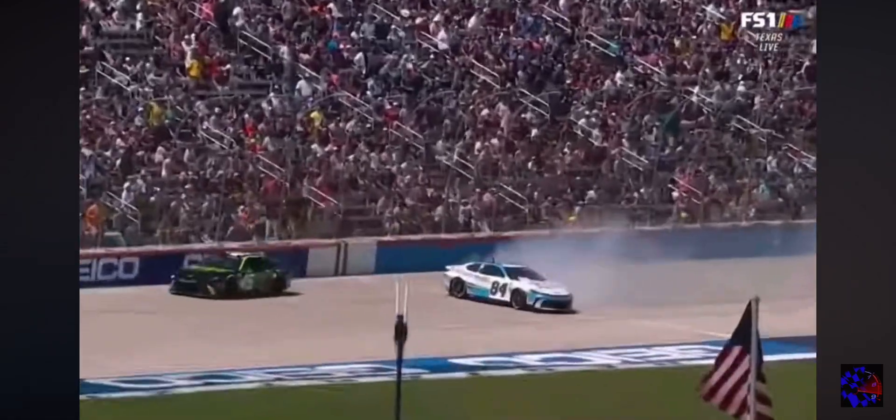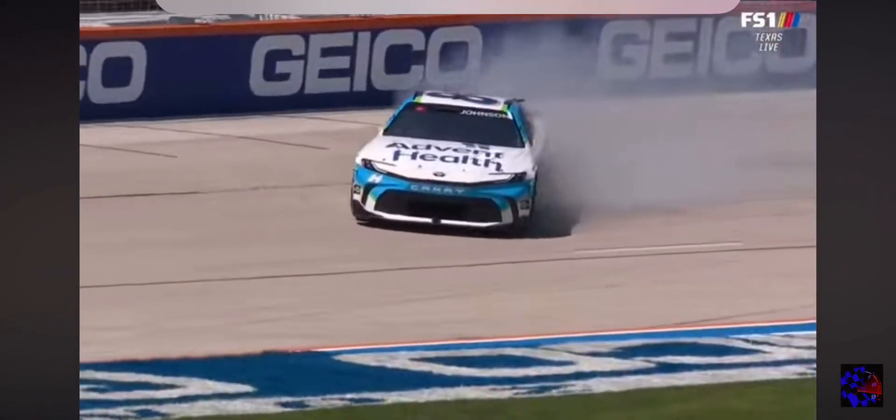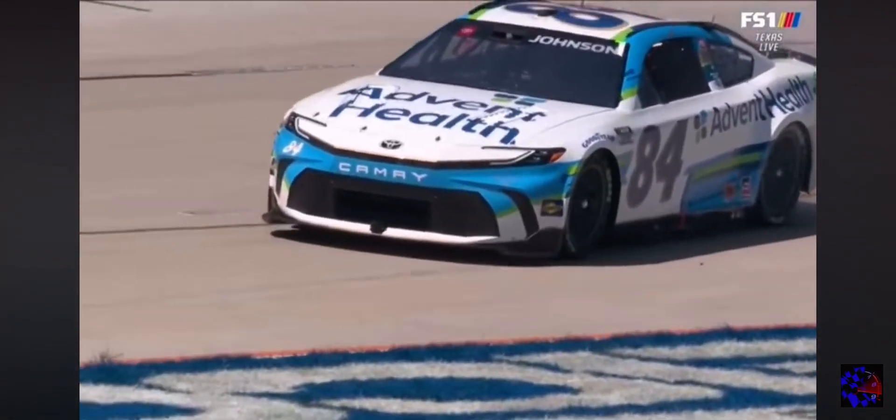There's a huge bump in the middle of three and four down there. When you run higher up the racetrack, it'll just bounce the car and all of a sudden it'll be around.